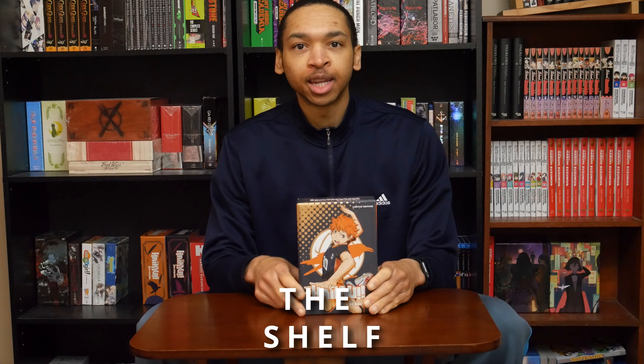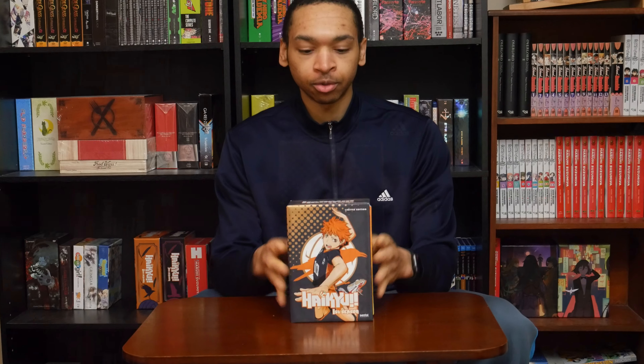Hello everyone, welcome to the show. Today we'll be unboxing Haikyuu, the first season, the premium edition box set released by Sentai Filmworks. So let's take a look at the art box first.